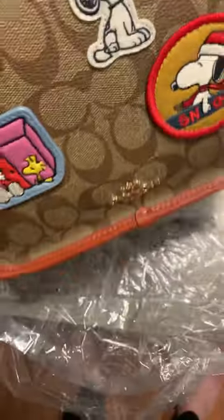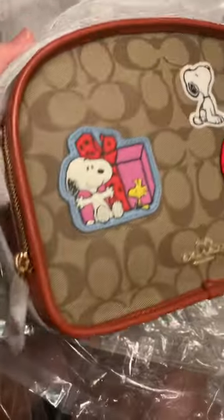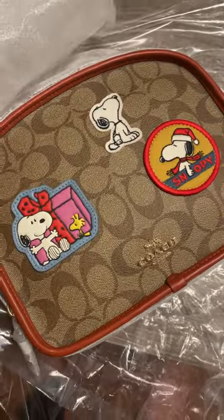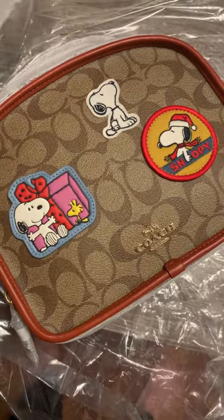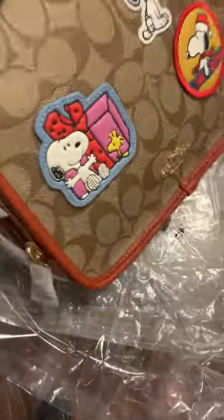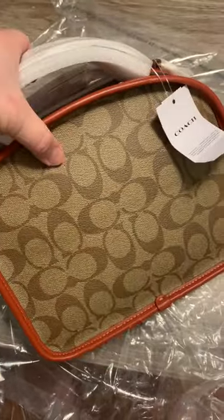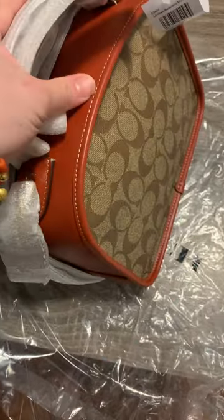So this — when I first saw this, I actually like fell in love with it. I don't know why. I think it's the whole Peanuts theme. I like Snoopy. I'm not the super crazy Snoopy fan, but I like it in general. And then it came in the Lunch Pail and I'm just like, wow. I typically would not go for the canvas, but when they paired it with like the rust — it looks like rust, like rust brown.